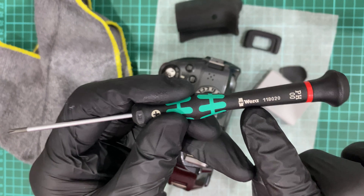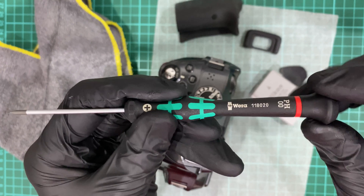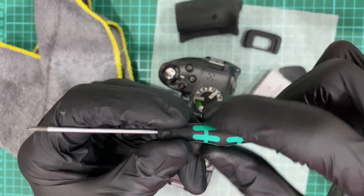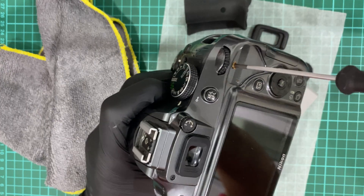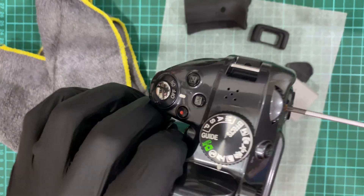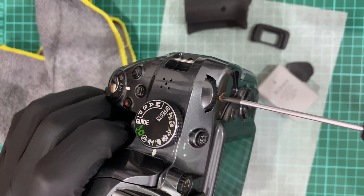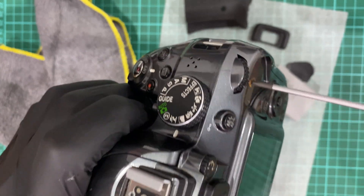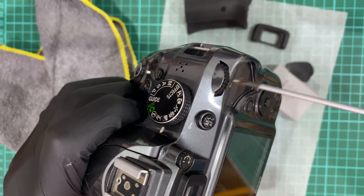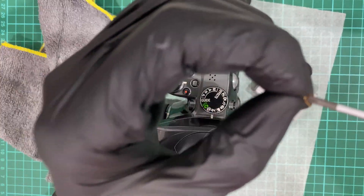I'm using a Vera screwdriver PH 00 size — PH means Phillips, 00 size. The design is so ergonomic and precise that it helps me remove the screw easily. This is not an advertisement — I just endorse this product. It helps me remove the tiny screws used by Nikon. You can see it's so easy, with almost no effort, and I'm confident it will not spoil the screw.